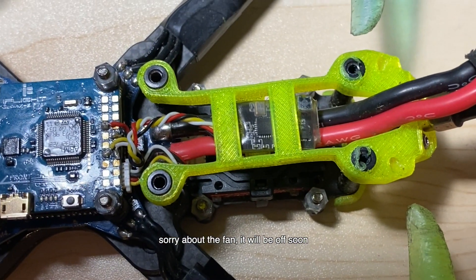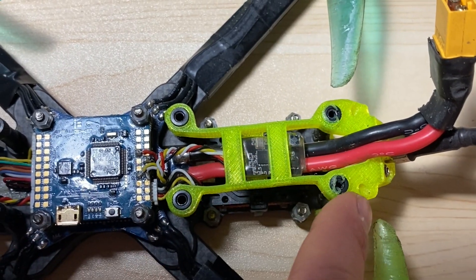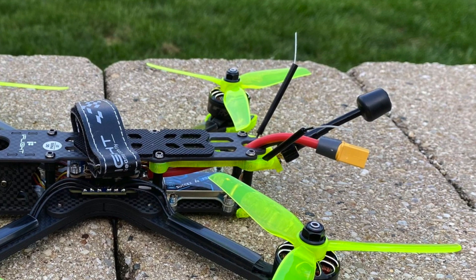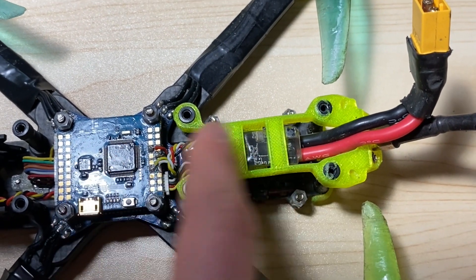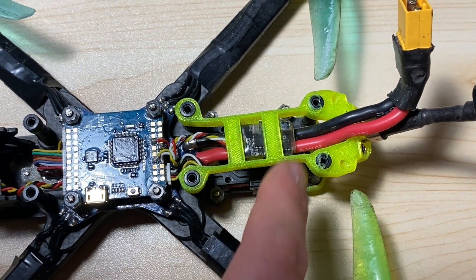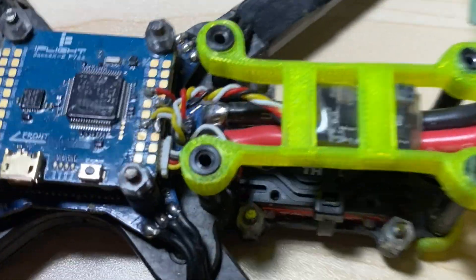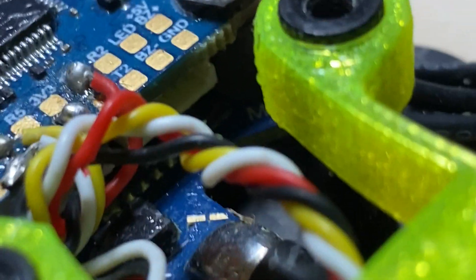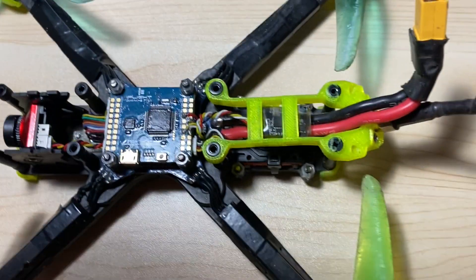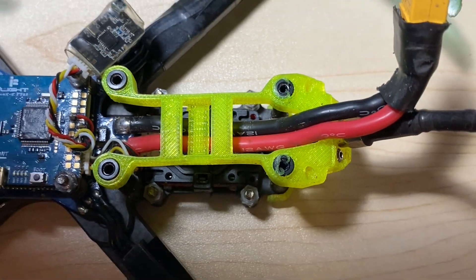Right here is where your receiver will be, the one that comes with it, with these two holes being filled with antennas that come out. What you're going to want to do is take all of that stuff out of there — get rid of the receiver entirely. iFlight uses plugs on their flight controllers, so you just unplug it and completely take it out, leaving nothing in here.